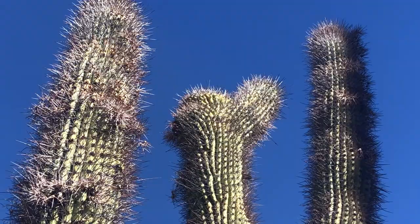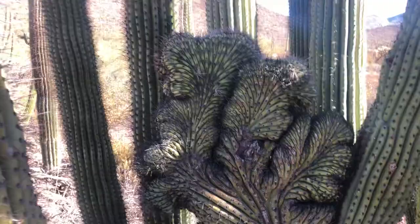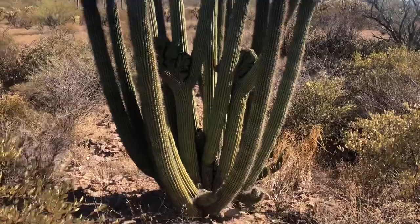So there you go. Here's the best view, right here. Look at that. A few steps back — this is right off the Ajo Mountain Loop Road.